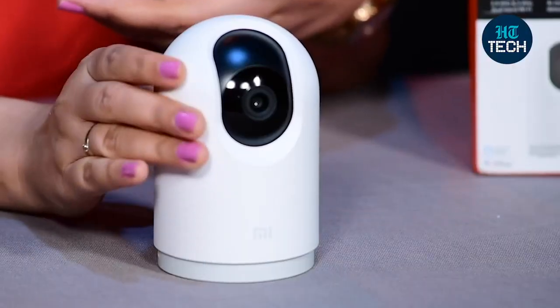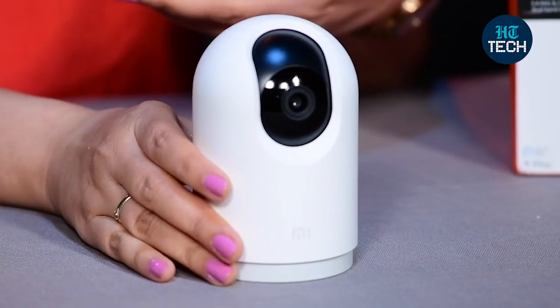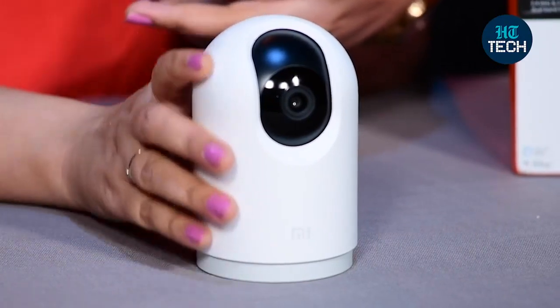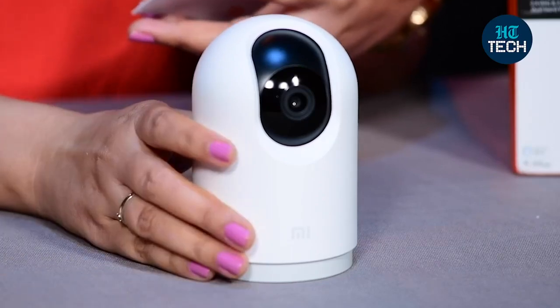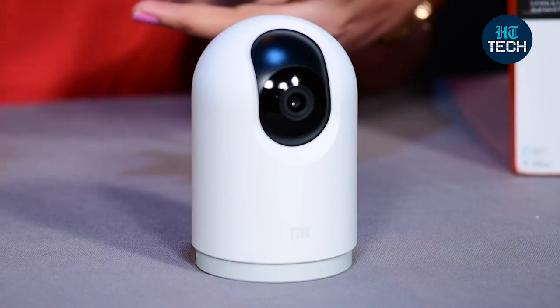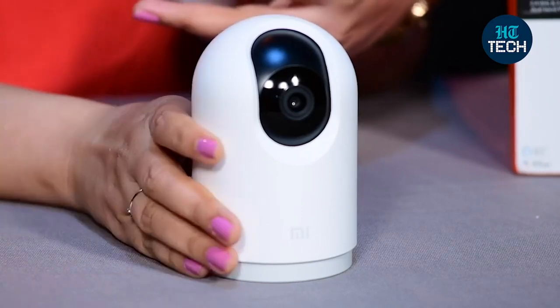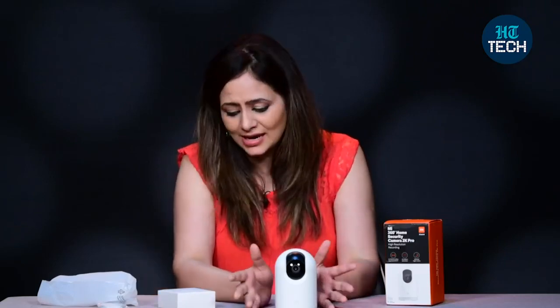The dimensions of the product are 7.8 x 7.8 x 12.2 cm and the aperture is f1.4. As far as storage is concerned, you can store up to 32 GB data with a micro SD card, and the weight of the product is around 361 grams. There is also a physical lens blocking option, so when you are not using this camera you can physically block the lens.